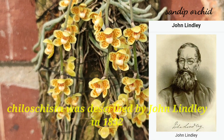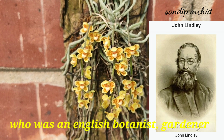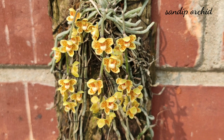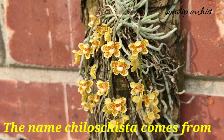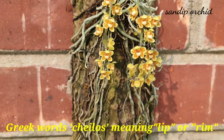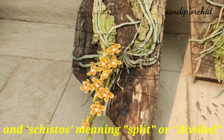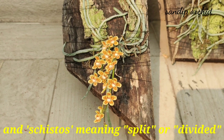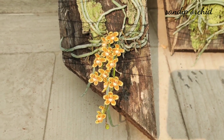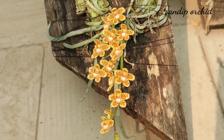Chiloschista was described by John Lindley in 1832, who was an English botanist, gardener, and orchidologist. The name Chiloschista comes from the ancient Greek words 'chilos' meaning leaf or rim, and 'schistos' meaning split or divided.